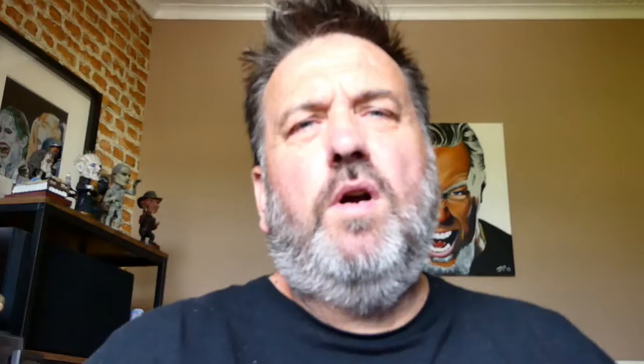So where did I get this fantastic £5.99 kit from? I got it from a website called 1001hobbies.co.uk. And here's the thing — although it's got a .co.uk web address, it's actually based in France from what I can see.